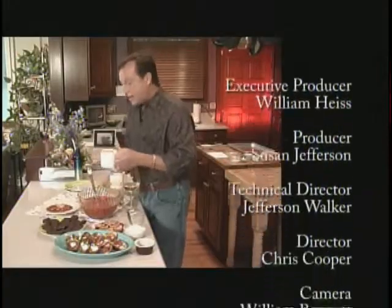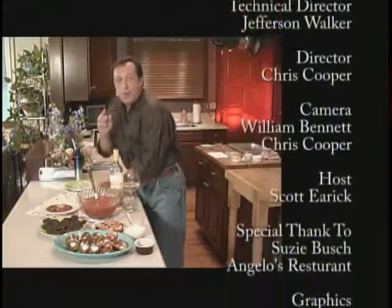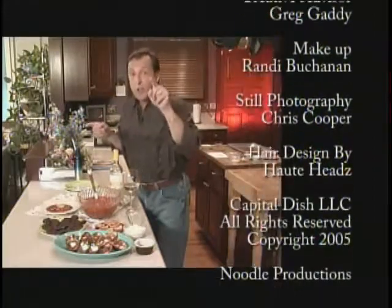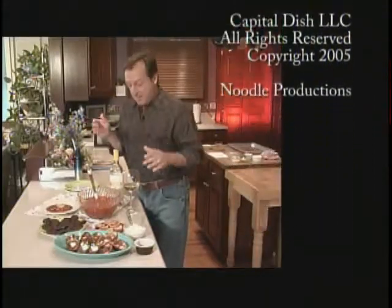This has been another edition of Capital Dish. I hope you enjoyed everything. I'll see you next time, and remember — I'm a real guy in a real place cooking real food. I'll see you next time.